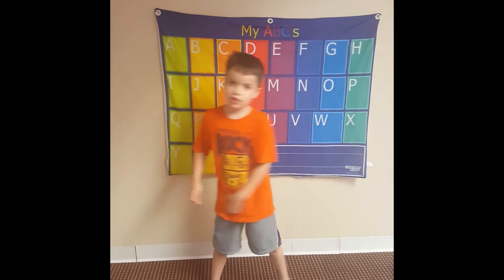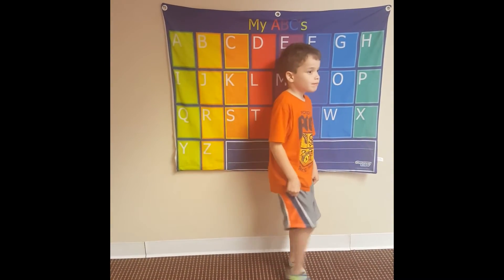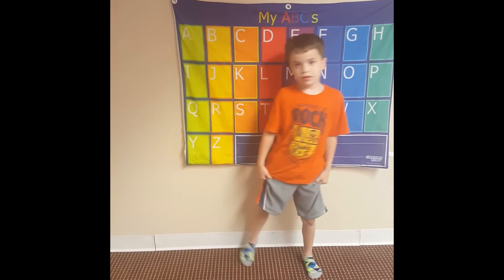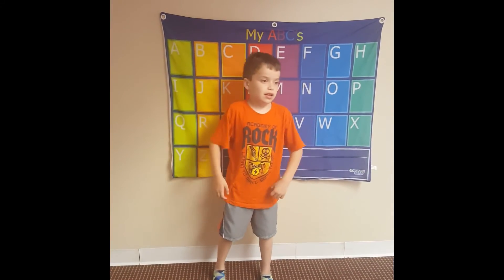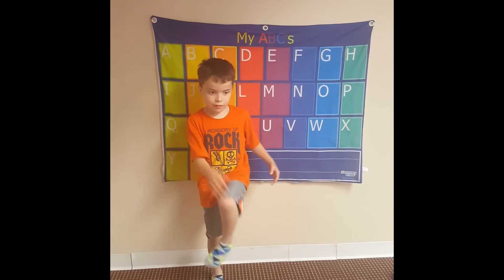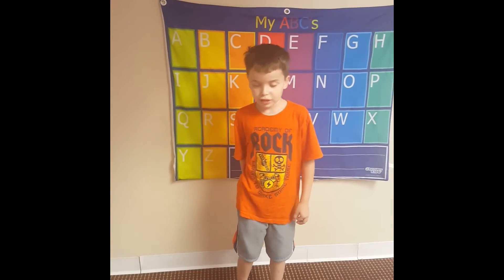Hello! This is Matthew and I am posting the first video that is called cross-march. Come on, let's do it. How to make it trickier.